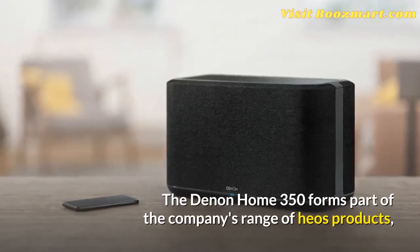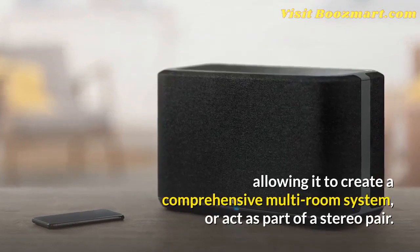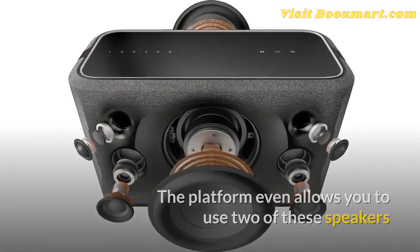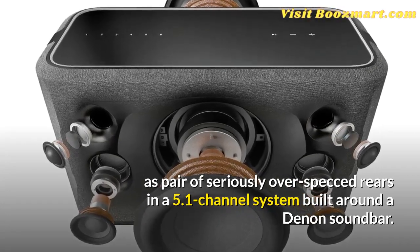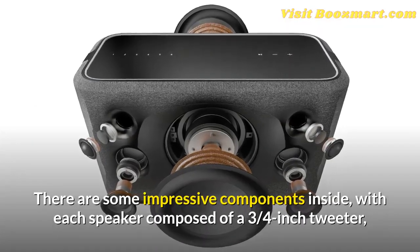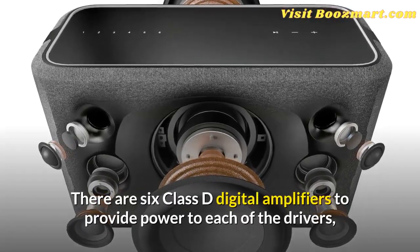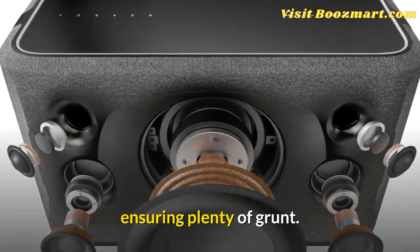The Denon Home 350 forms part of the company's range of HEOS products, allowing it to create a comprehensive multi-room system or act as part of a stereo pair. The platform even allows you to use two of these speakers as a pair of seriously over-spec rears in a 5.1-channel system built around a Denon soundbar. Inside, each speaker is composed of a 3.25-inch tweeter, 2-inch mid-range driver, and a 6-inch woofer for the low end, with six Class-D digital amplifiers providing power to each of the drivers, ensuring plenty of grunt.